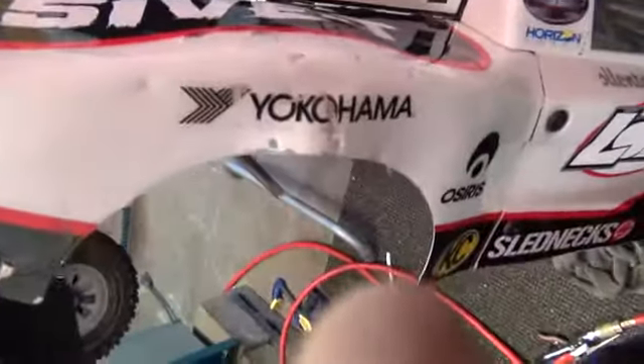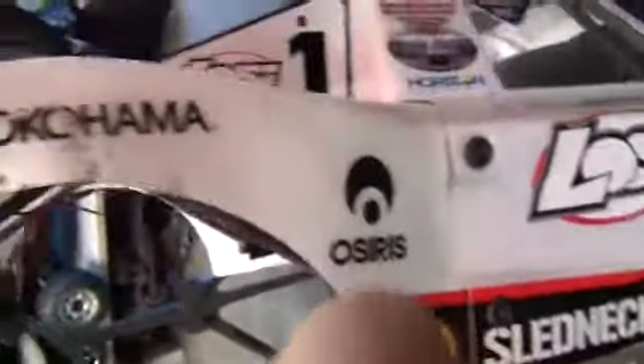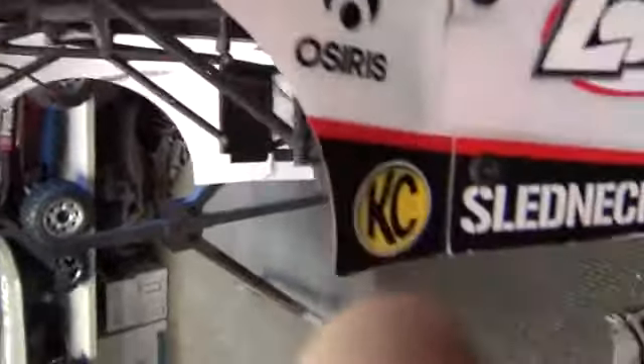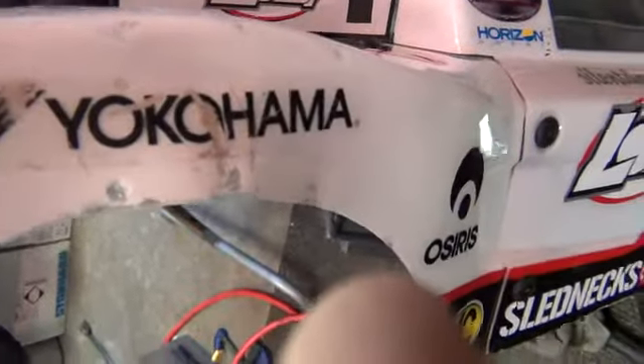Alright fellas, we were messing with the five body today. It's amazing with the heat gun. I got a lot of that damage from the dog — this was all chewed up pretty good — and I was able to get most of it flattened out. I can cover up most of that now.